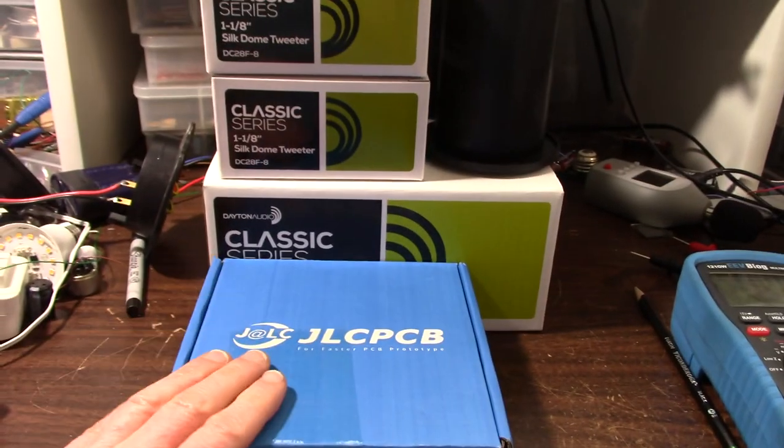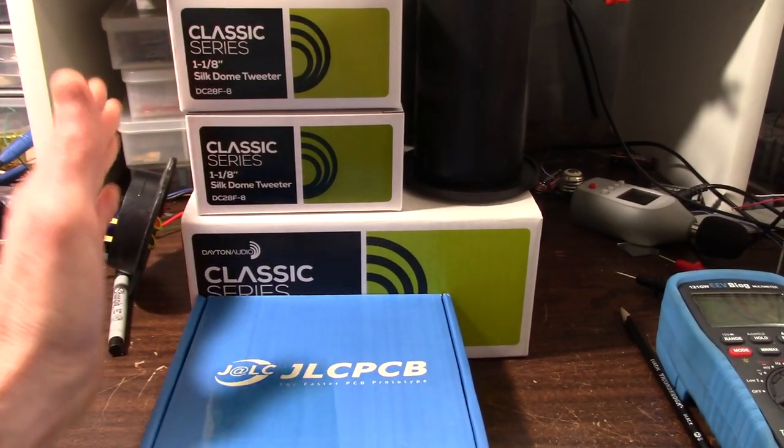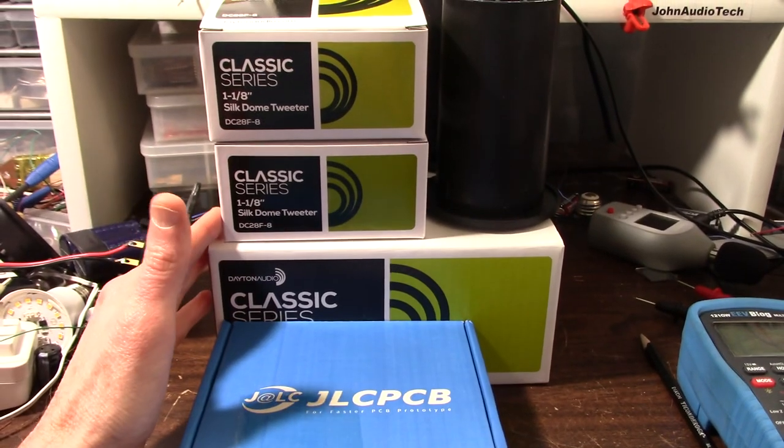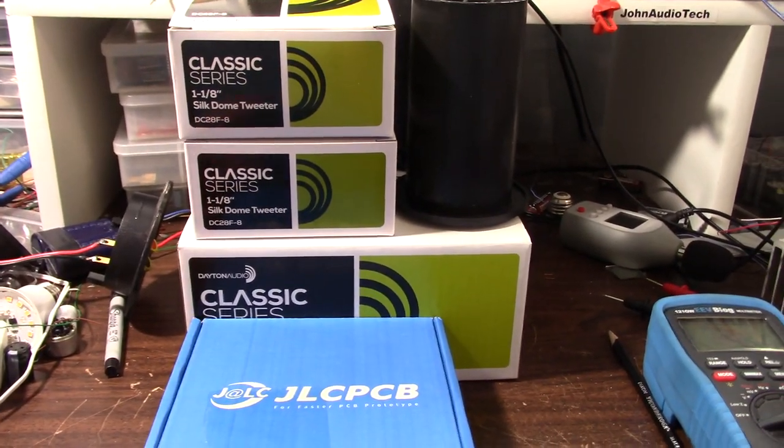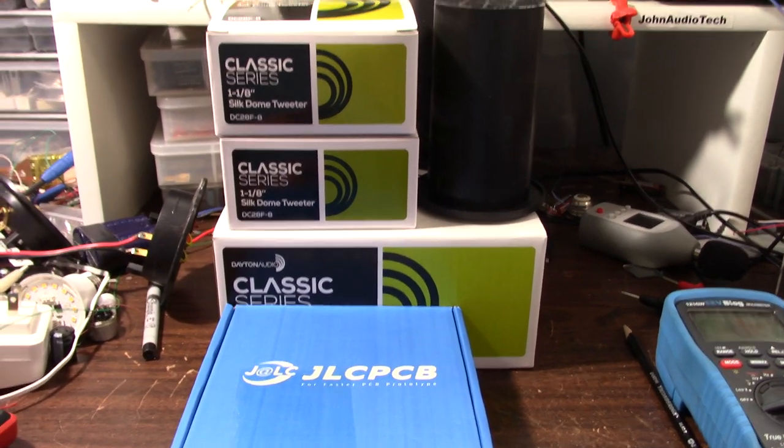Right now the priority is getting the 801 done, and at some point getting the speaker project going as well. We'll throw some other things into the works too. So that'll do it — thanks for watching.